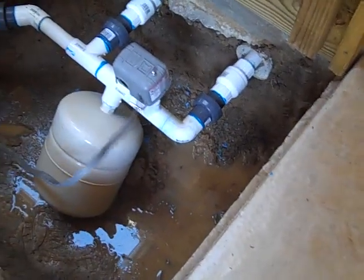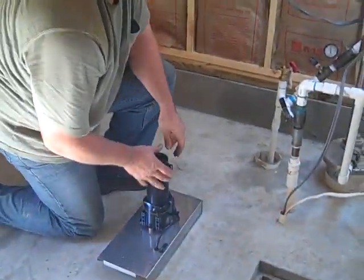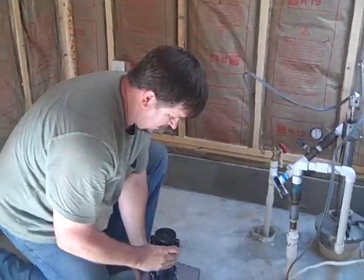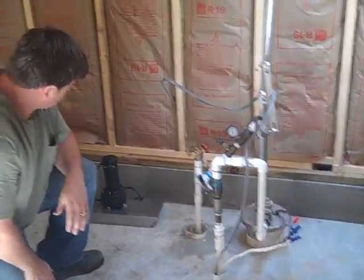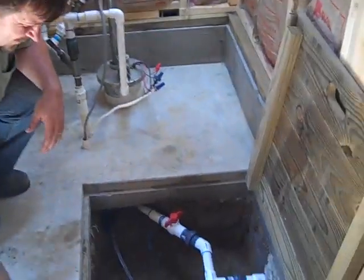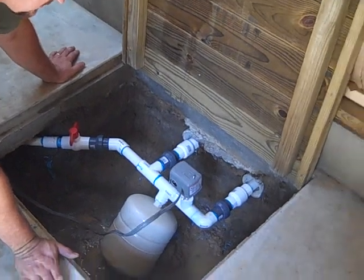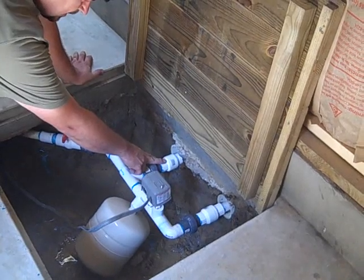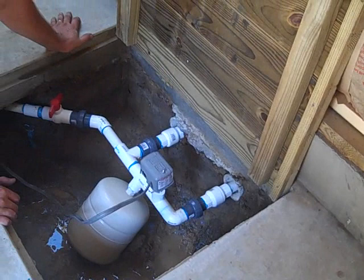Over here we've got the 12-volt DC motor that is going to run the simple pump — you've seen this in other videos. We've got a solar panel and batteries on their way. With the manifold, we're adding redundancy to this retreat's water supply. We're going to fill a 2,500-gallon tank, and once that tank is full they can be sustained off it without power or solar.